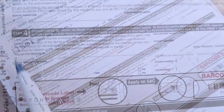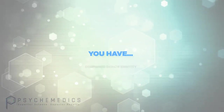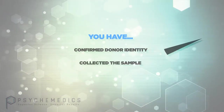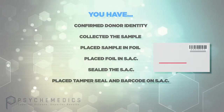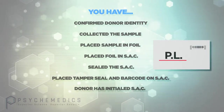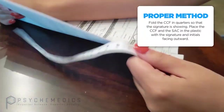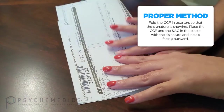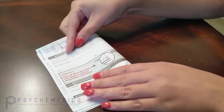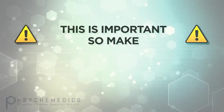As the collector, you will complete step 4 to verify the location the collection has taken place. Now is a good time to review: you have confirmed the donor's identity, collected the sample, placed it in the tin foil and the tin foil in the SAC, sealed the SAC, placed the tamper evidence seal and barcode on the SAC, and had the donor initial the SAC. Confirm there are no errors on the chain of custody form. When you are happy that everything is correct, remove the first page of the chain of custody form and place it and the sealed sample acquisition card in the bag. Now is the time to give the donor a copy of the form — this is important, so make sure they have it.